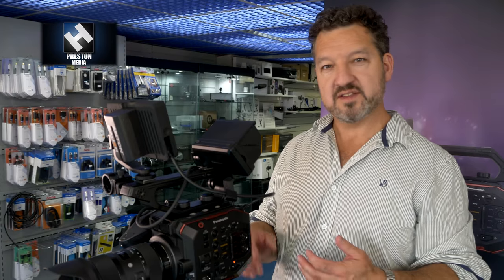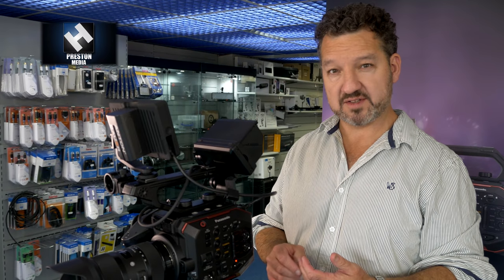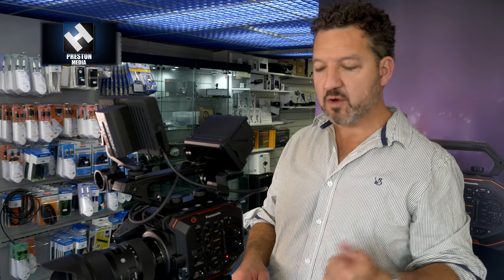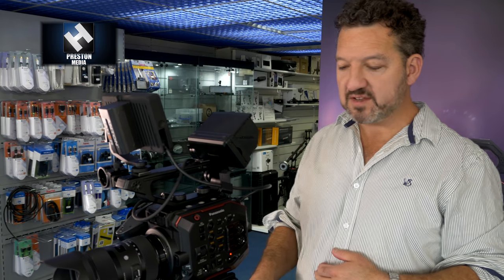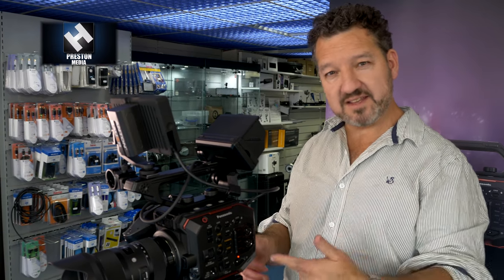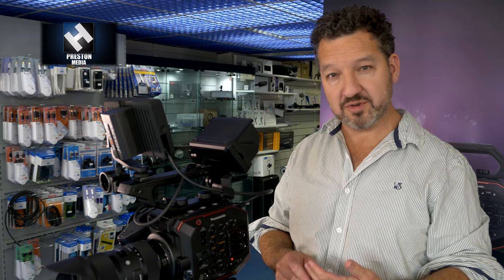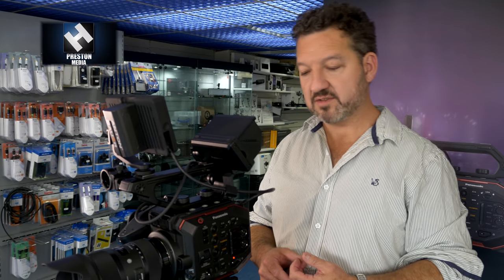Another unique feature of the 5.7K sensor is dual ISO — exclusive to Panasonic cameras. This camera has two native sensitivities: one at 800 and one at 2500. In a low-light situation you put it on native 2500 and you'll get no more noise than you would at 800.